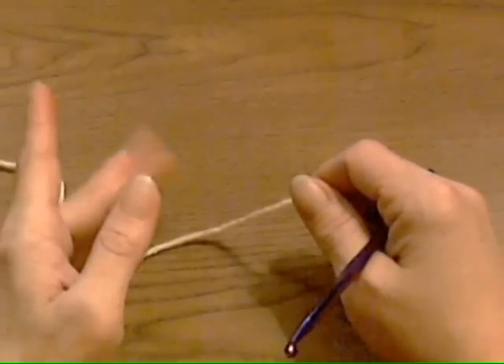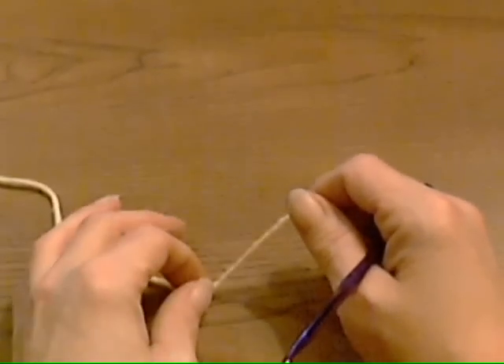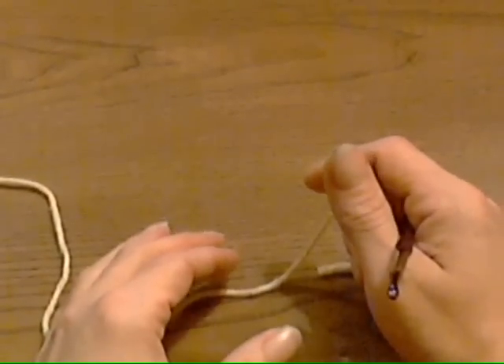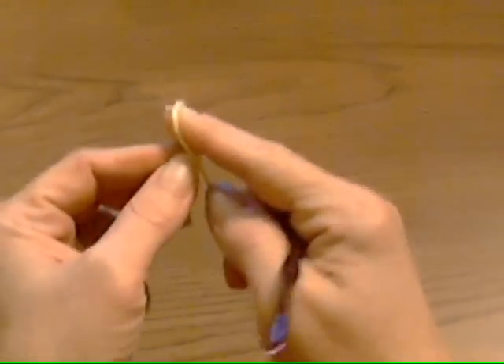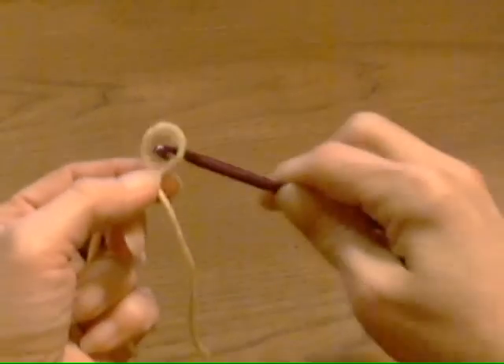For those of you who do know what the magic circle is, you know that there's a little hole in the middle that sometimes can open if you don't pull it tight enough. And even after time, it will wear open. It doesn't come unraveled, but to me it's very irritating. Here's my little trick on how to make sure that does not happen.